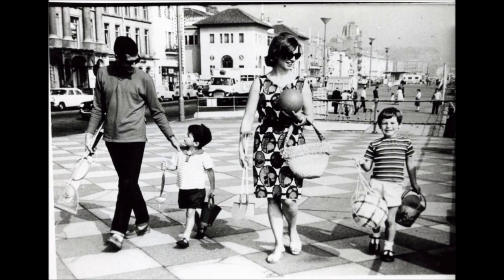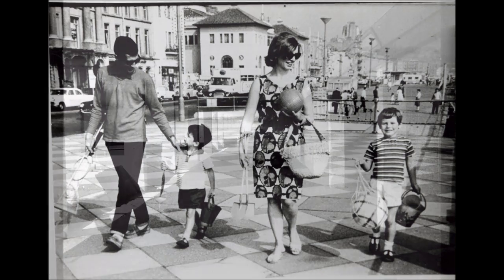A family enjoying a seaside holiday in the 1960s, perhaps they have just been on the pier.